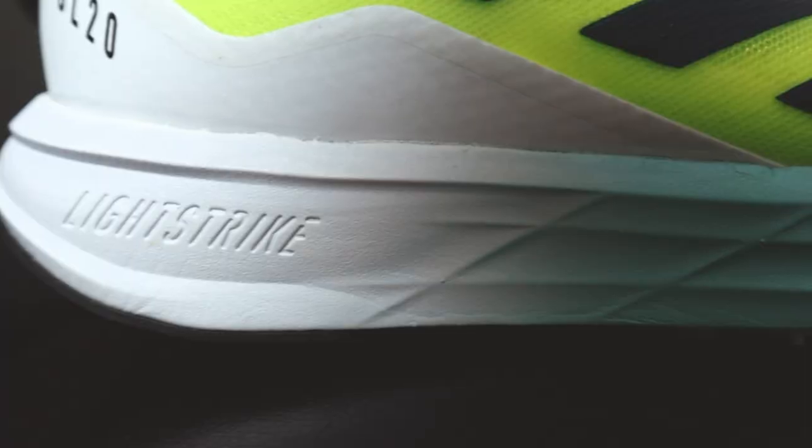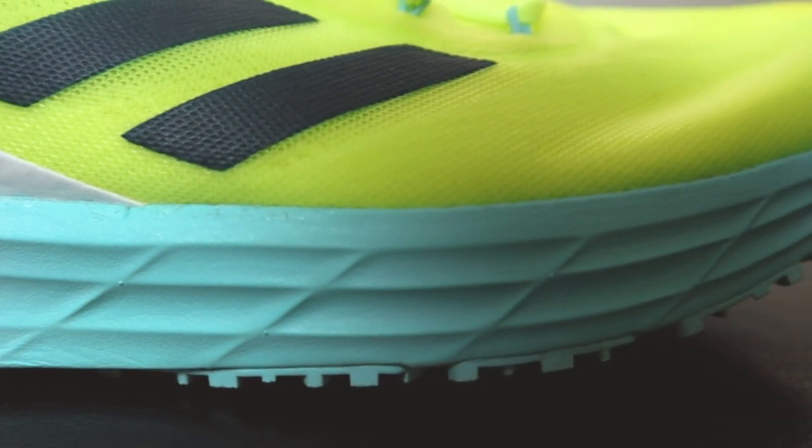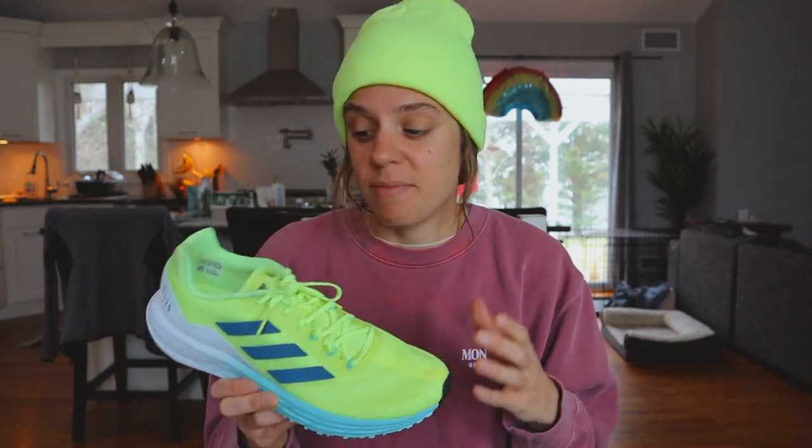Moving on to the midsole — Adidas is using a full slab of Light Strike foam. This is the first time I've ever tried it and my expectations were low, but it actually pleasantly surprised me. It's no Pebax or Power On PB, but it is good and I was impressed. I did a 10-mile run at around a 7:52 pace overall, and the midsole was very pleasant the entire way. I especially felt it in the midfoot and forefoot area — when I pressed down in my stride I really did feel a bounce back, and it only got better the faster I went.